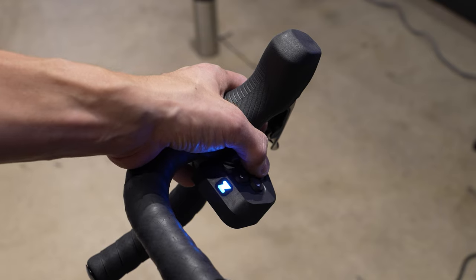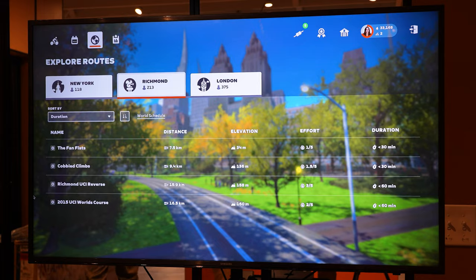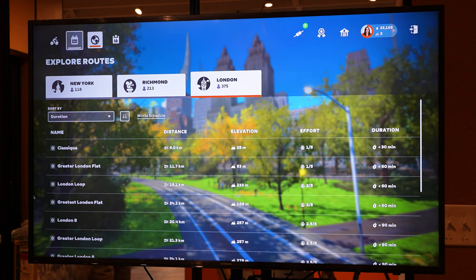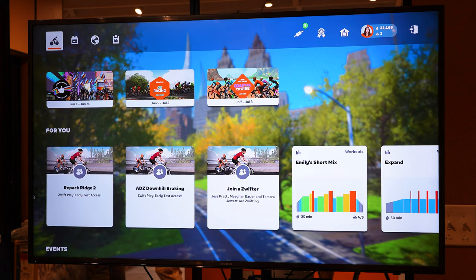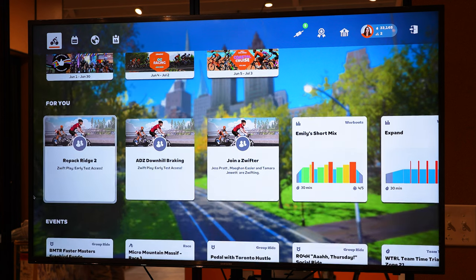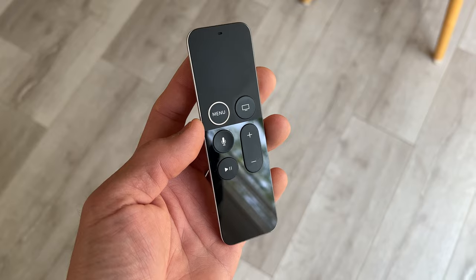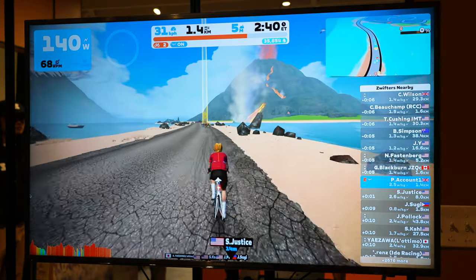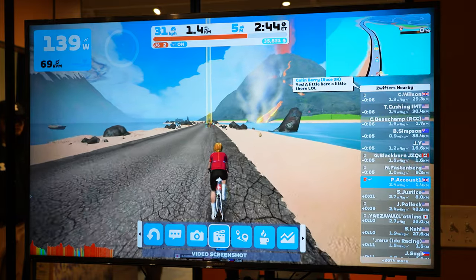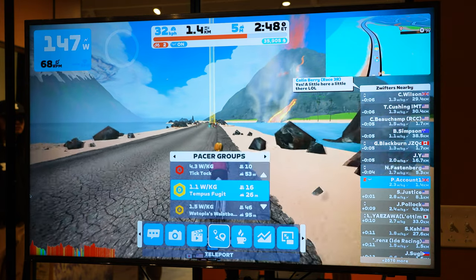When it comes to navigation, this can be used both before you start riding as well as while you're riding — you can use the D-pad to scroll through menus and the A button to select, the B button to go back. Being someone that uses an Apple TV quite a bit for Zwift, this is so much better than that second-gen remote that is basically impossible to use, especially when my hands are sweating. Within the game when you're actually riding, if you press the up arrow, this brings up the action menu where you can take screenshots, enable coffee stop mode, or use the new teleport feature.